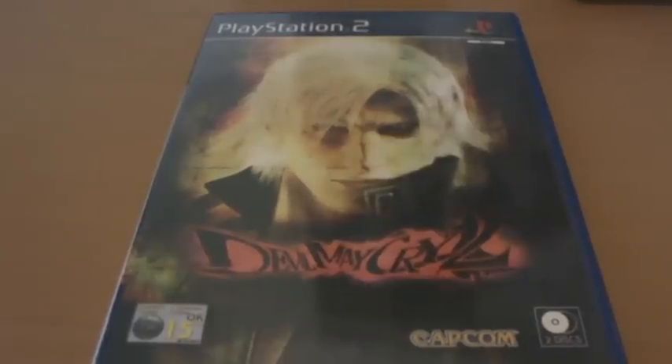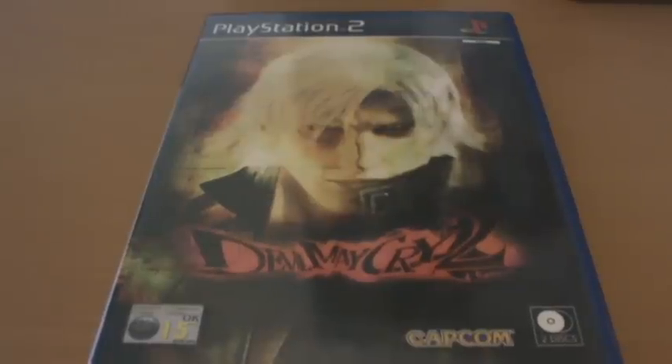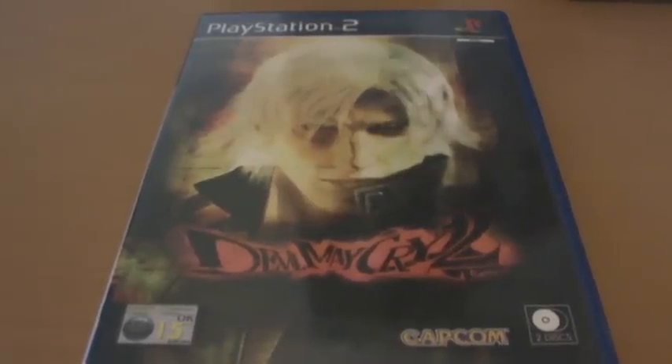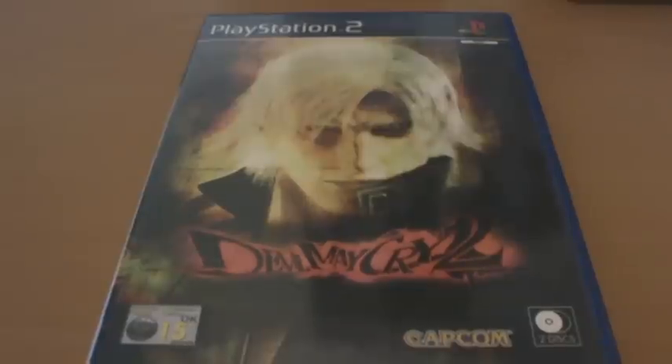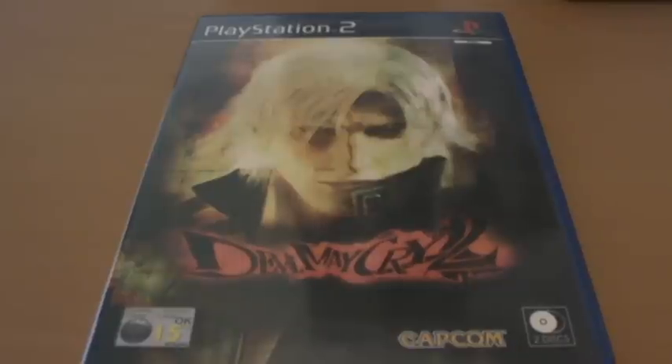Rather than giving this game to the development team of the original title, Capcom for some reason chose to give it to a completely different set of developers. Hideki Kamiya, who was the developer of the first Devil May Cry and basically came up with the concept, didn't even learn about the sequel's production until the North American and European release of the first game was coming out. Capcom just didn't tell him or ask him to do it. So what we ended up with is a game that admittedly does have its fans, but it's a completely different beast from the first game and it just isn't nearly as fun.